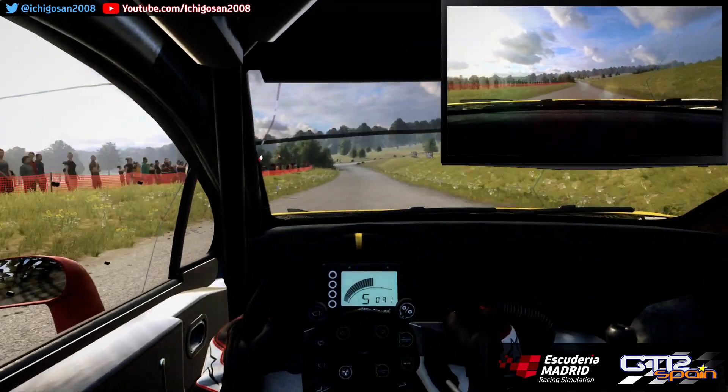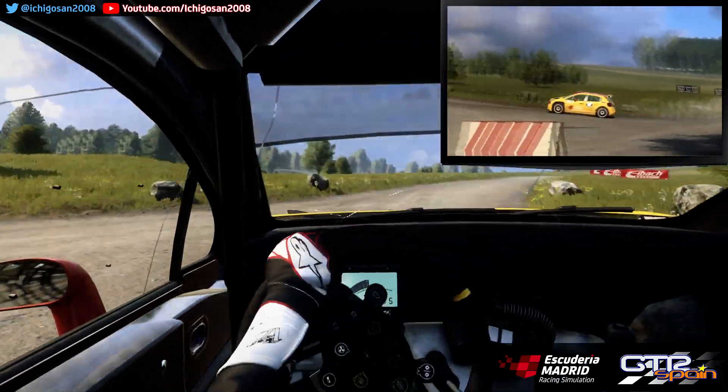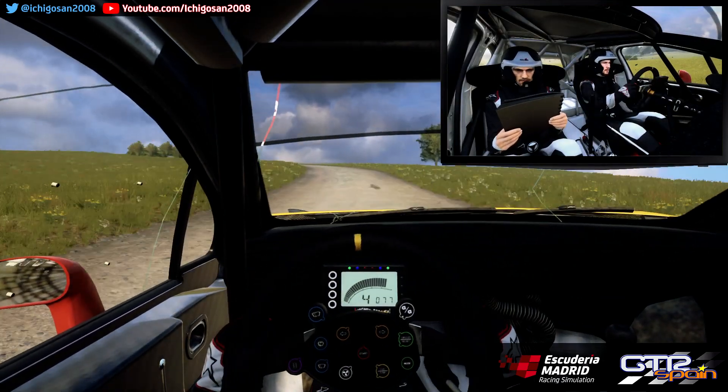No atajes. Giro derecha 2. Se abre 6 Muy larga. Se cierra. 40. Izquierda 4 Larga. Se abre. Sobre rasante muy larga.